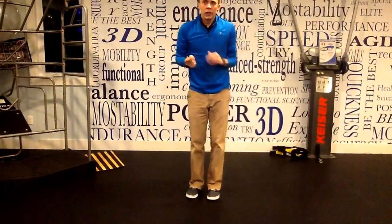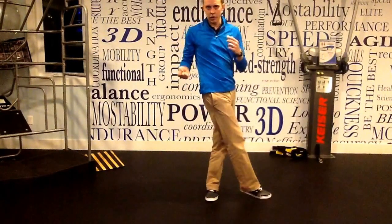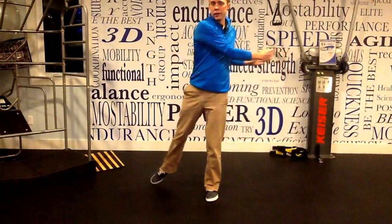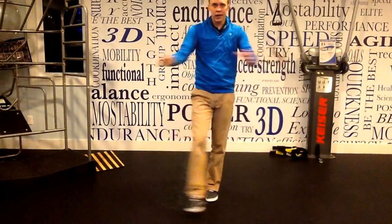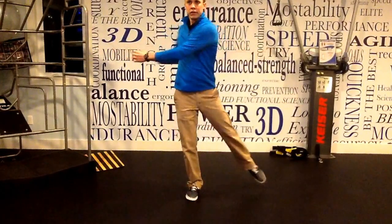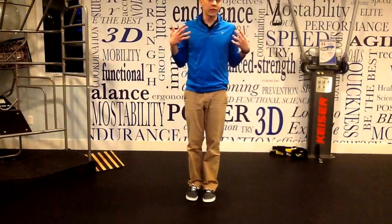Last one — we're going to switch it up. We're going to go opposite of where our foot goes. So our foot comes across in front and our arms go the other way — arms moving opposite of foot in this one. About 10 to 15 times, then switch sides, about 10 to 15 times. Quick little warm-up for our trunk and thoracic spine before we play volleyball.